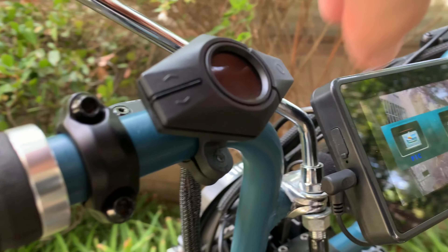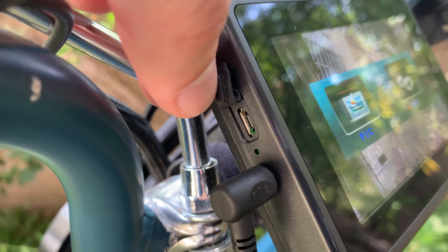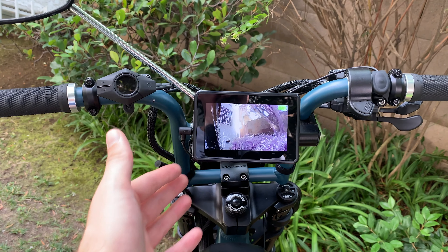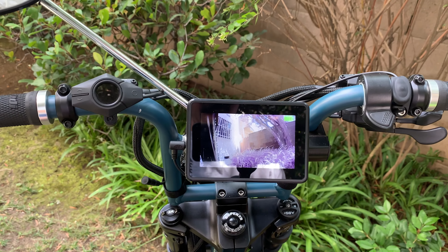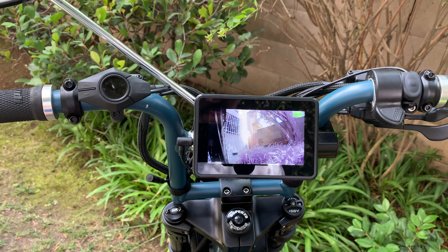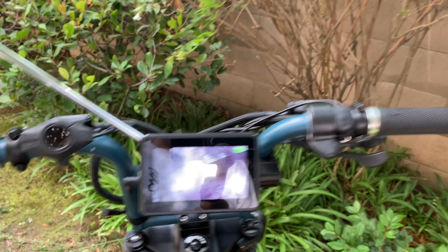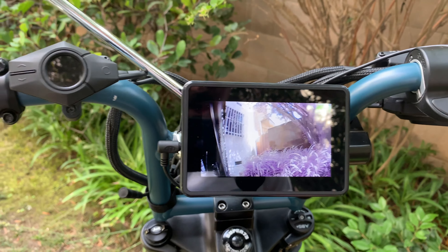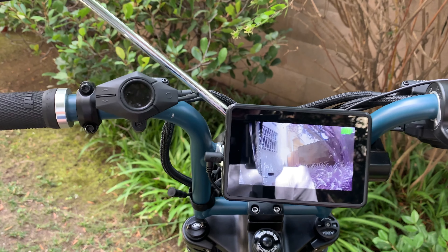To charge it, you basically undo this cover and plug it in - it's a mini USB, very easy. The thing I love about the rear view camera monitor is that it's really wide and big. You can see what's going on in the daytime. It's not glare-proof, so when sunlight hits it it's a little harder to see, but you can still see - it's better than turning your head. You can literally see the cars coming from behind you right on the monitor.